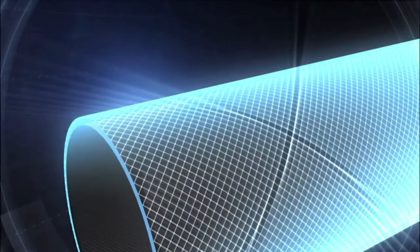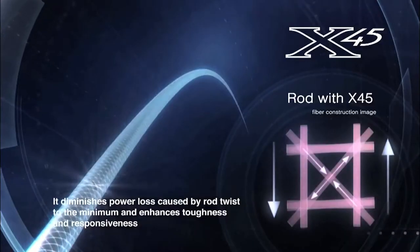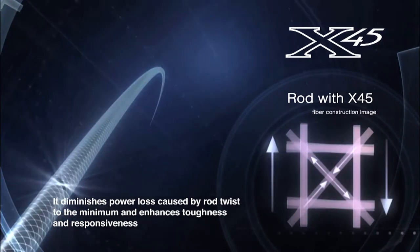X45 proprietary technology with high-volume fiber technology gives you the optimum in casting, sensitivity, overall performance and absolute pulling power. Here Daiwa has produced a parabolic rod — very thin yet overwhelmingly powerful.